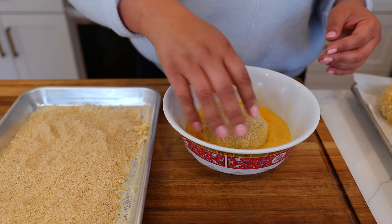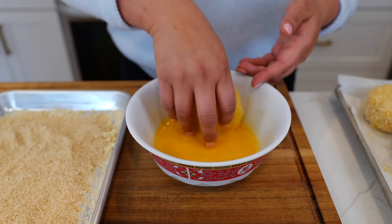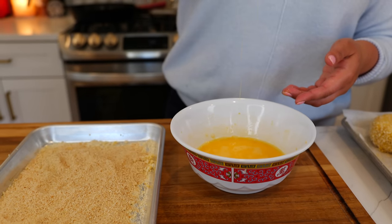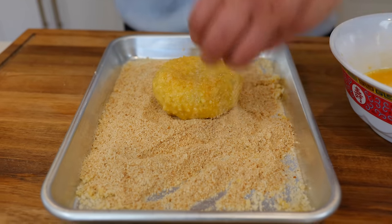Once you coat your potato cakes for the first time, you're gonna coat them one more time to avoid them busting open — that's the last thing you want to happen. So if you used panko crumbs, coat them again in panko crumbs, and if you used bread crumbs, go ahead and coat them again in bread crumbs.